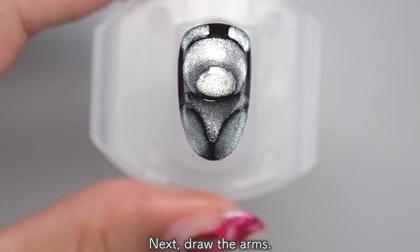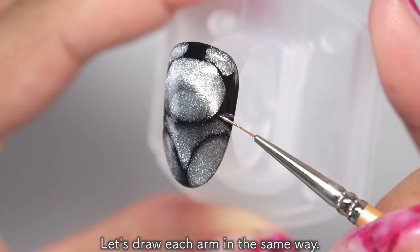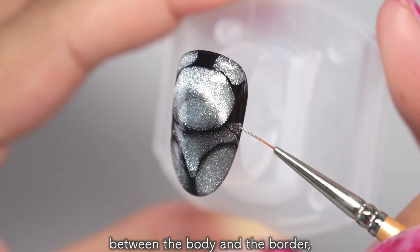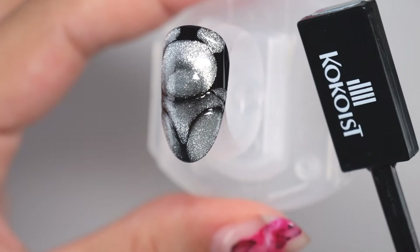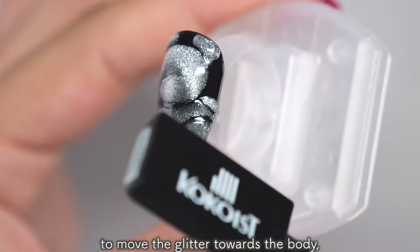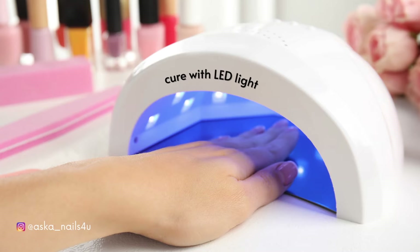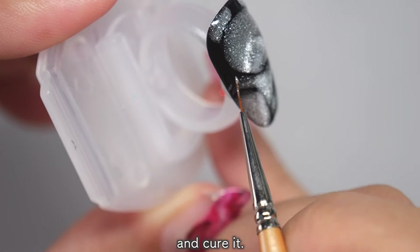Next, draw the arms. Let's draw each arm in the same way. Fill in the area between the body and the border, leaving a small black line. Use a square magnet to move the glitter towards the body, and then harden it. Draw the other side in the same way and cure it.